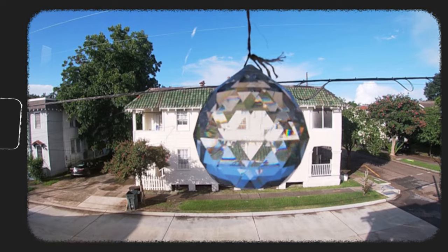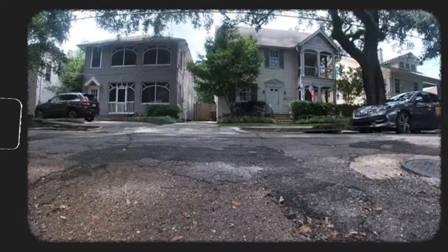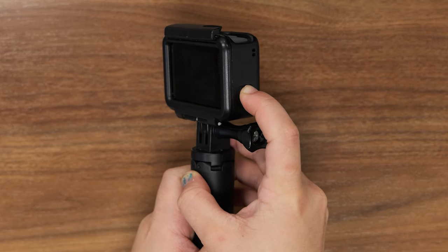The wide-angle lens and waterproof features of the GoPro camera create an immersive perspective that you can take along on all of your adventures. The GoPro camera has two buttons.